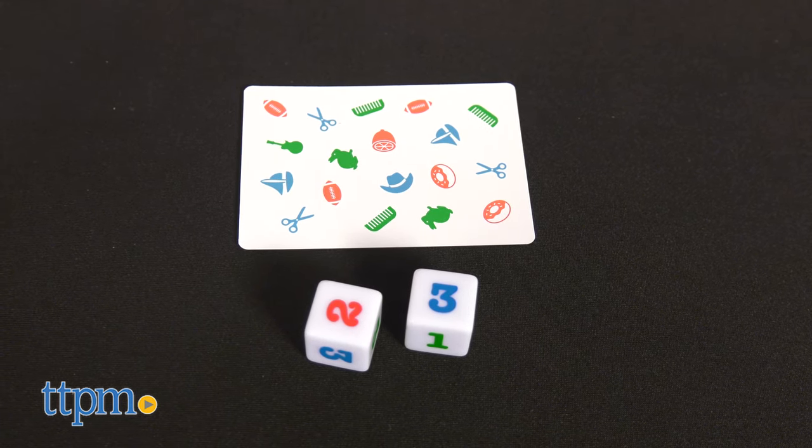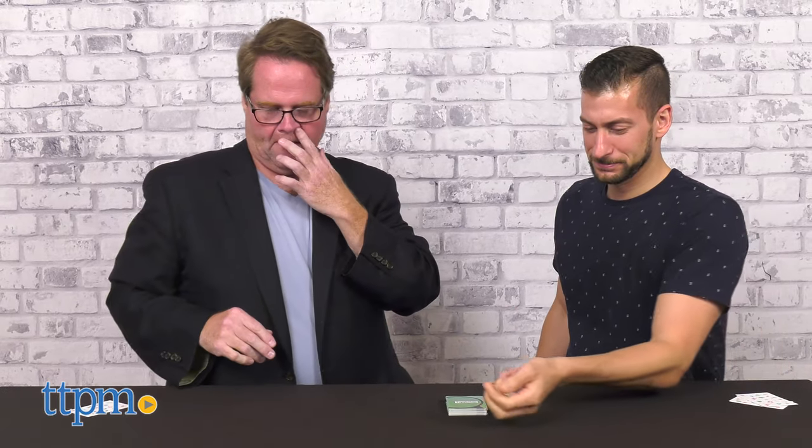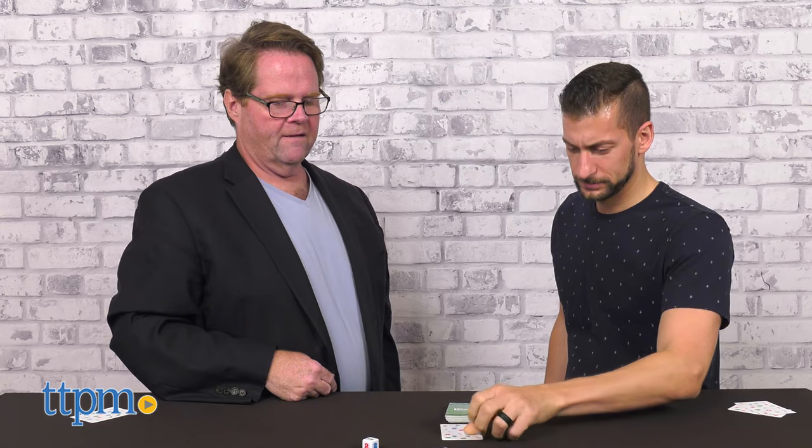For one or more players, participants roll the dice, then try and figure out the missing number and color in the sequence. Then decide which is represented on the card.